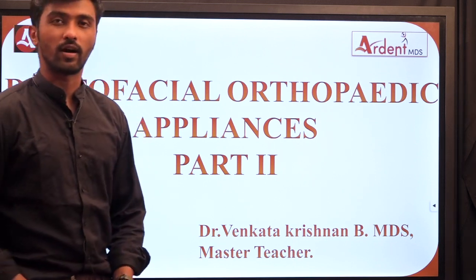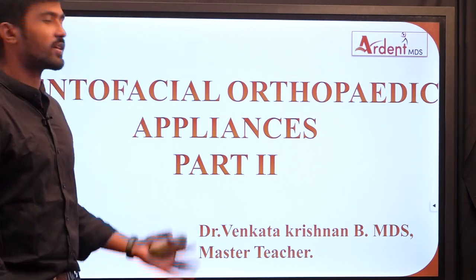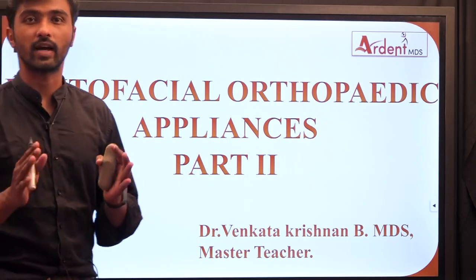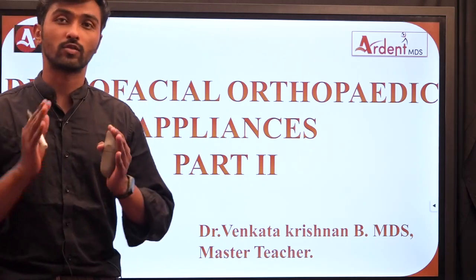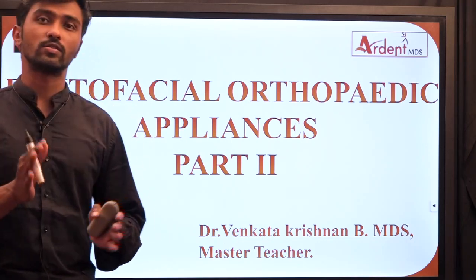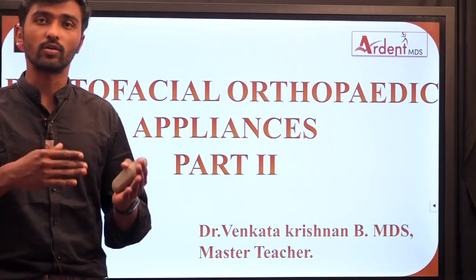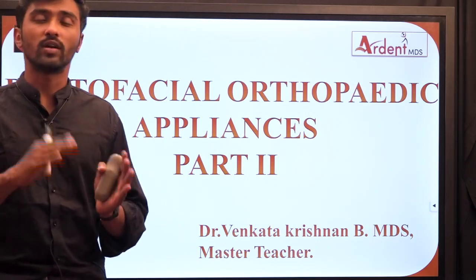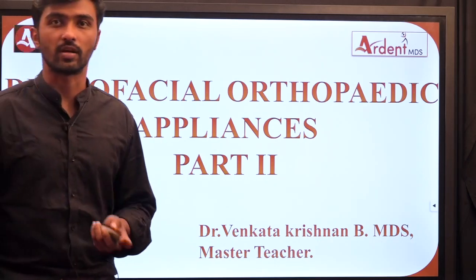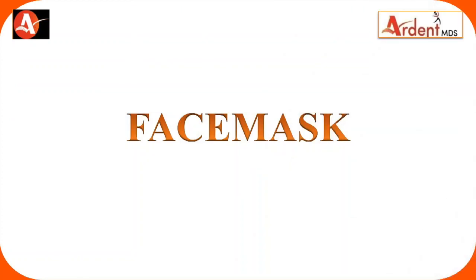Hi students, welcome to RNT MDS. The topic in front of you is dental facial orthopedic appliances Part 2. In the previous session we saw about an orthopedic appliance called headgear. Now in this session we will see about another two types of appliances: face mask and one pertaining to the mandible called chin cup.